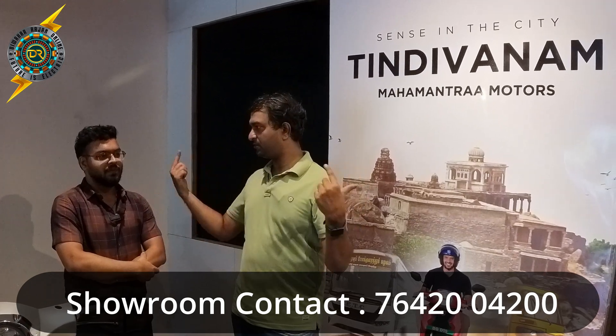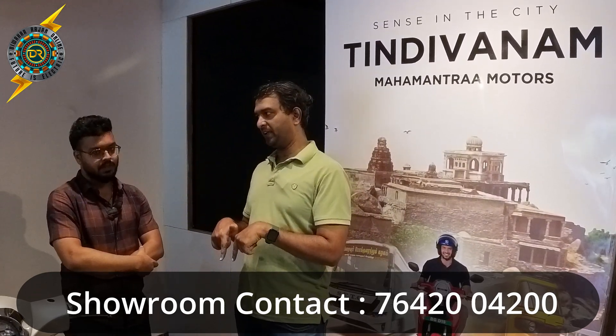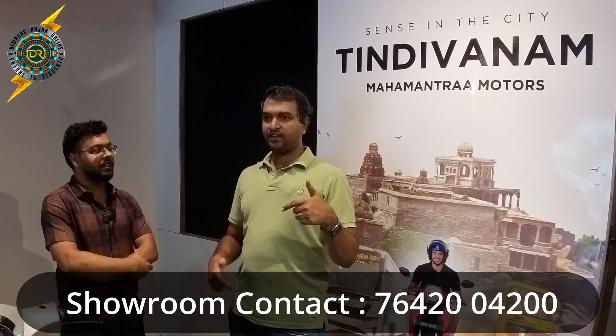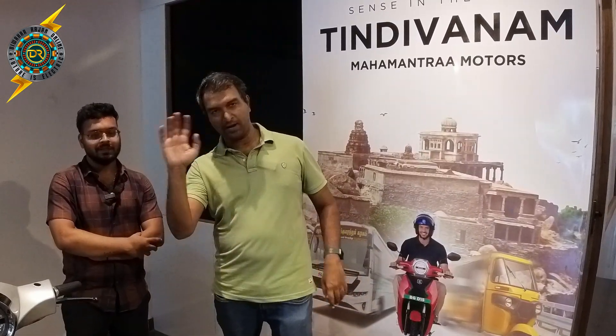So if you want to see this electric scooter, come to Bigas showroom in Villupuram district. If you are in Villupuram district, please visit the showroom. You can check it and get a feel. If you have a deal in Tamil Nadu, you can book from them. Delivery is on-spot delivery. See you in the next video — bye-bye from Dhivakar, bye-bye!